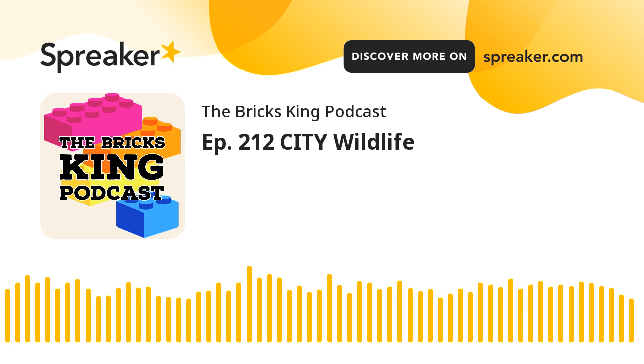Shut up and sit down. Welcome to the Bricks King Podcast, where I'm going to bend your ear about Lego, review those amazing bricks and plastic, and discuss what is new and up-and-coming about the Lego world. I'm your minifig host, Matt. Let's build on it.